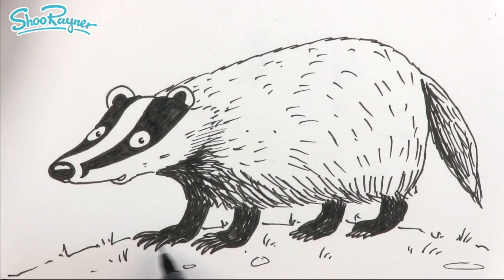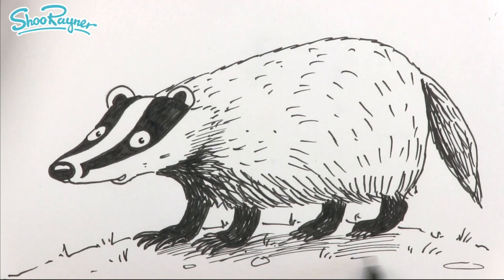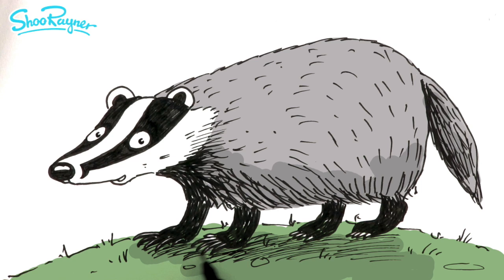If we put some shade on the ground down here, that is going to put the badger in his woodland setting — definitely sitting and standing on the ground like that. And then we can just come over there like that, and there you go — how to draw a European badger! I hope you enjoyed that, and make sure you are subscribed to the Shoe Rainer Drawing Channel and keep coming back for lots more drawings every week.